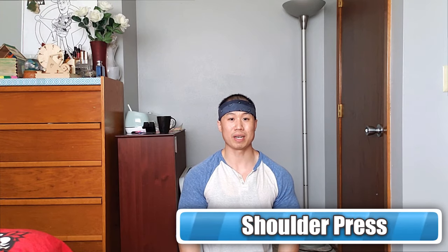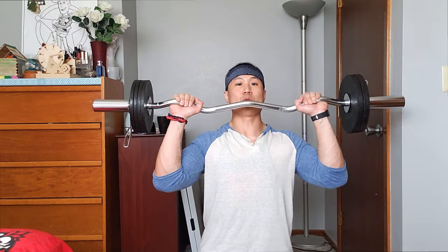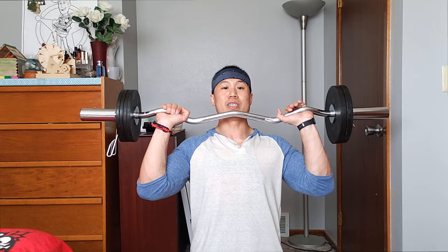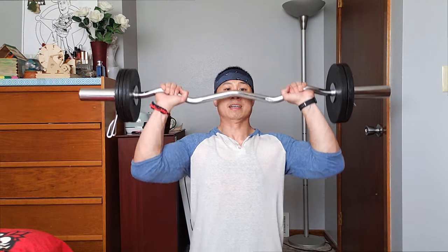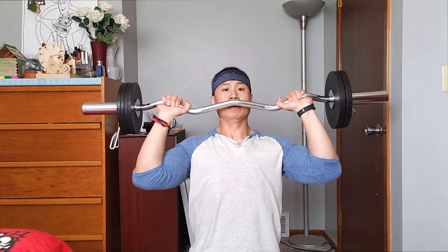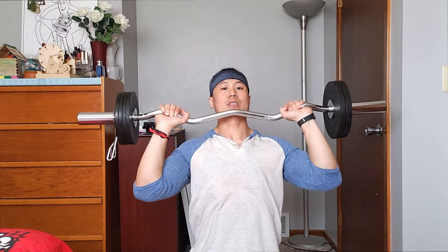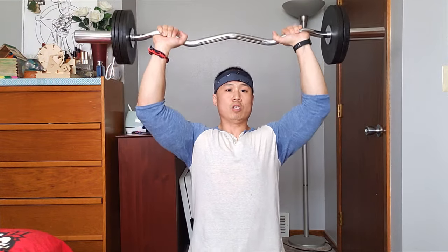Next workout, we're going to do shoulder press. This will utilize your shoulder muscles as well. Three sets of 12. I'm not standing up — I'm actually on my knees, but if you guys prefer standing up, you can do that as well. This also works out your core.